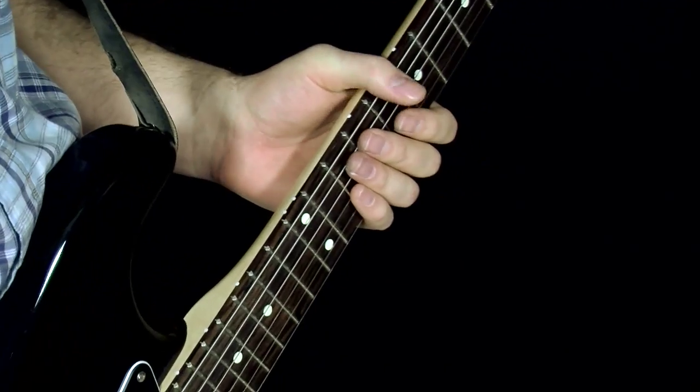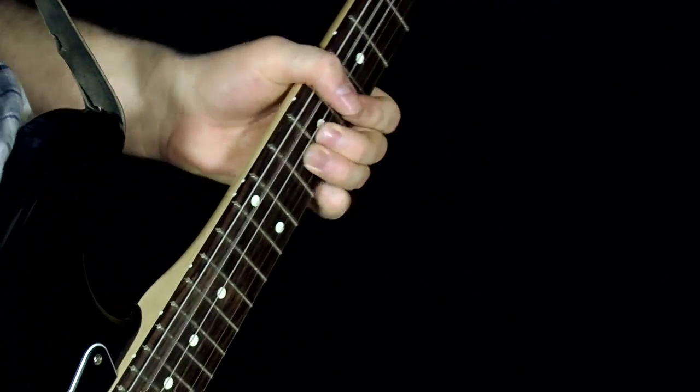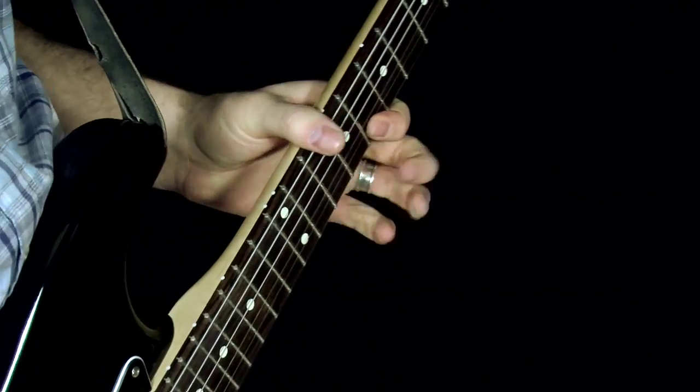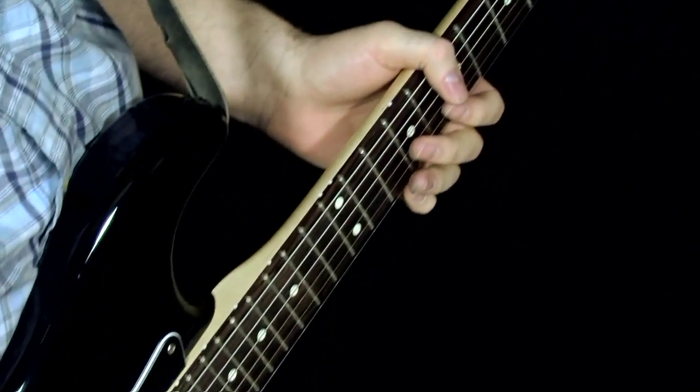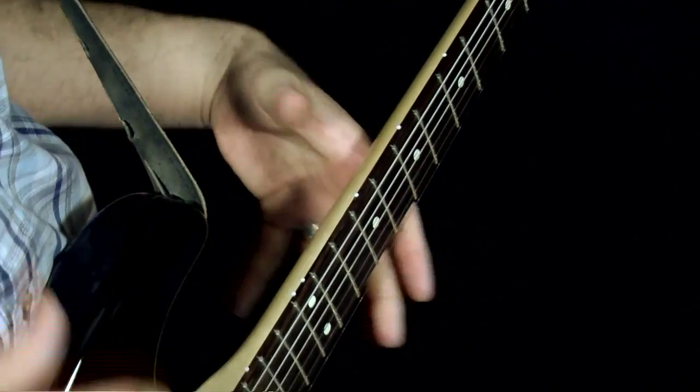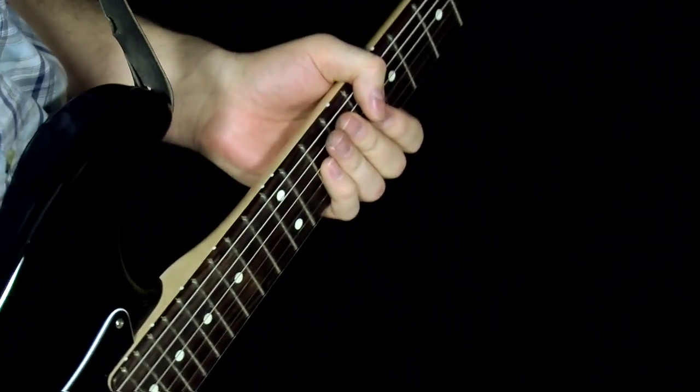So once again, if you put it all together — the wah pedal really helps to give that lick a nice flowing feel to it, and I hope you enjoyed it. Thanks for watching.